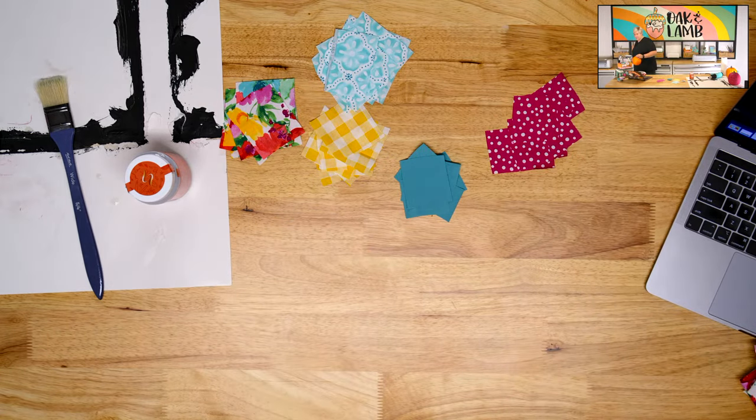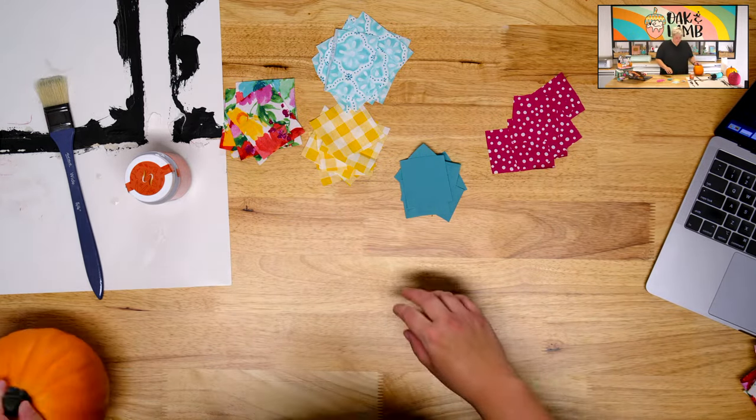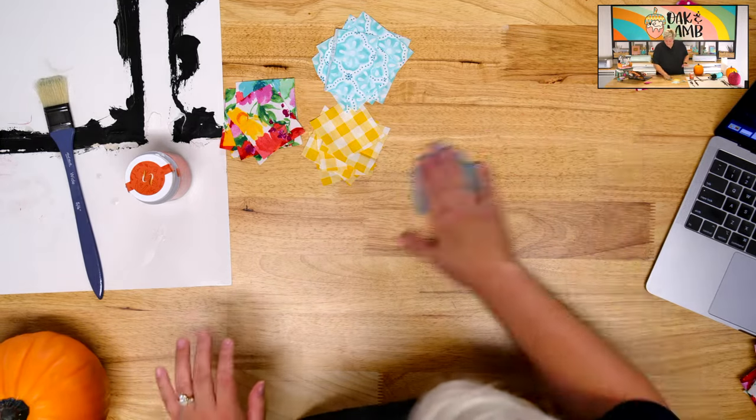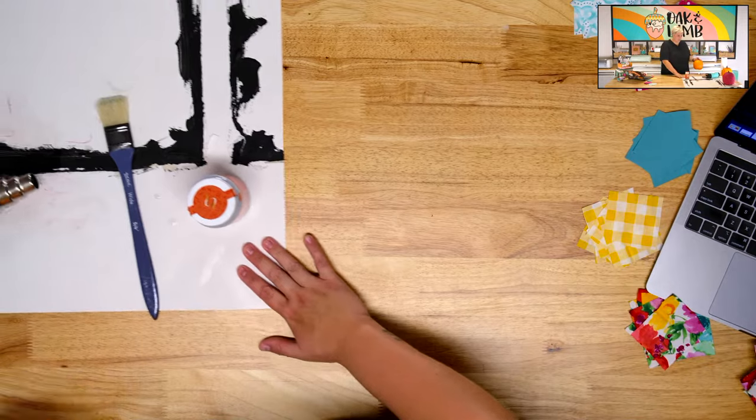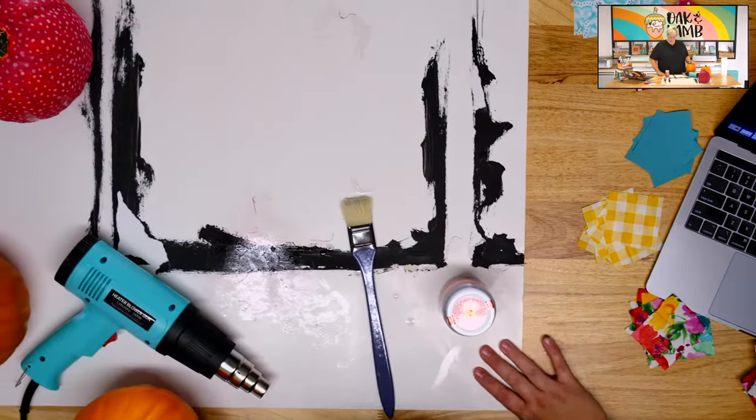Who here, when they were kids or adults, covered their hands in Elmer's glue, let it dry, and then peeled it off? Come on — that's like the pastime. It's like the best thing ever.